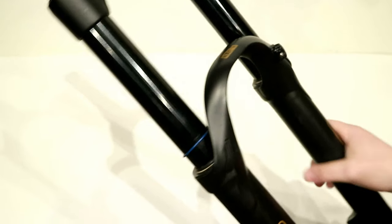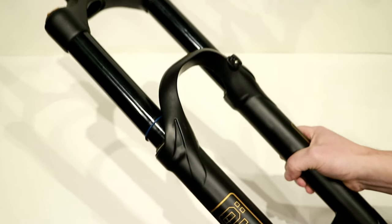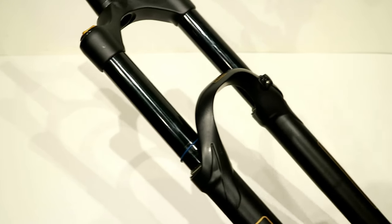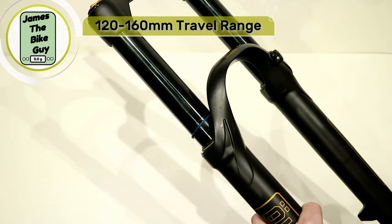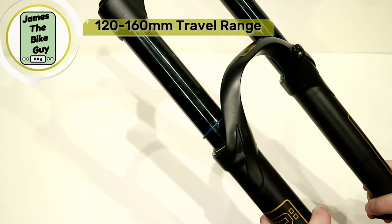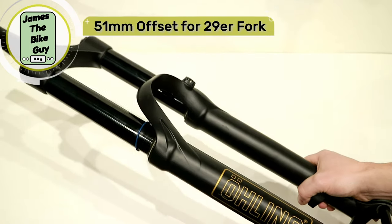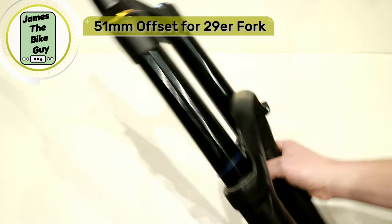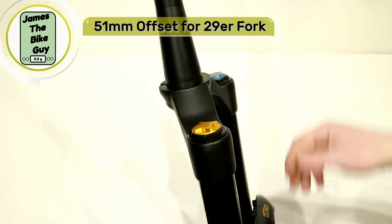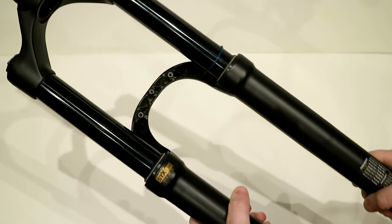This fork is available to be run anywhere from as short as 120 millimeters of travel all the way up to 160 millimeters of travel. Being that this is a 29er fork, this is set up with a 51 millimeter offset, so that does mean that the crown is offset 51 millimeters, which is going to make it a really nice setup.